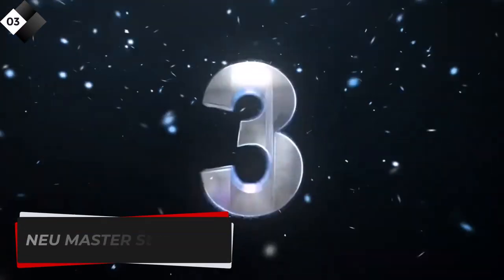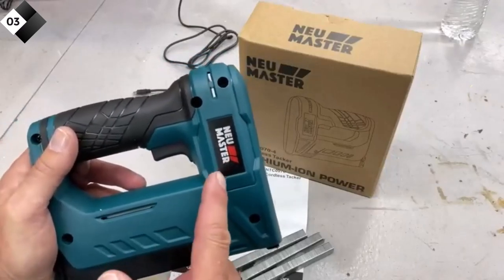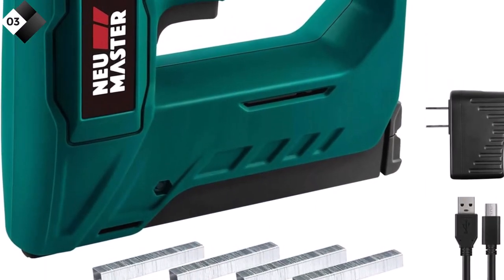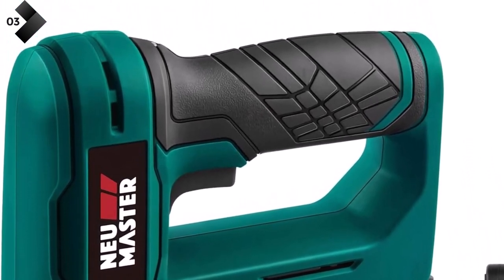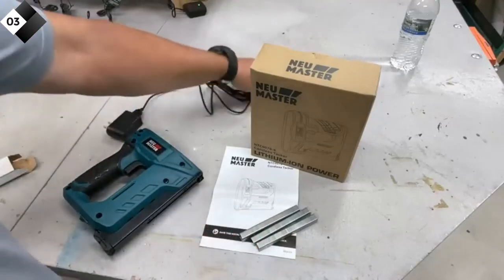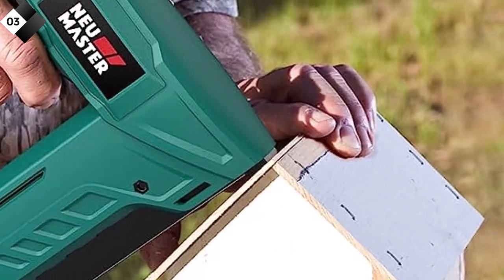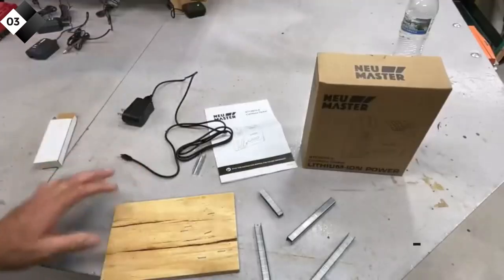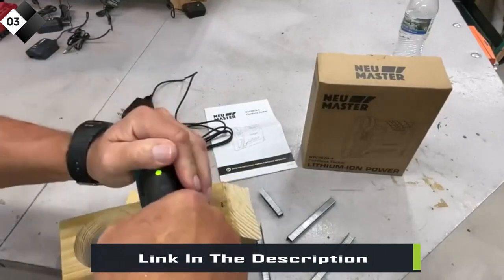Number three: New Master Staple Gun. The New Master cordless staple gun is a reliable and efficient tool designed for upholstery, material repair, decoration, carpentry, and furniture DIY projects. With its cordless design and included Li-ion rechargeable battery, it offers portability and convenience without compromising power. It features a quick-release mechanism for easy and efficient staple loading, and a depth adjustment knob to customize staple depth, ensuring secure fastening without damaging the workpiece.